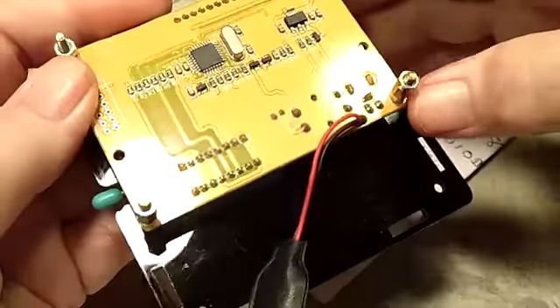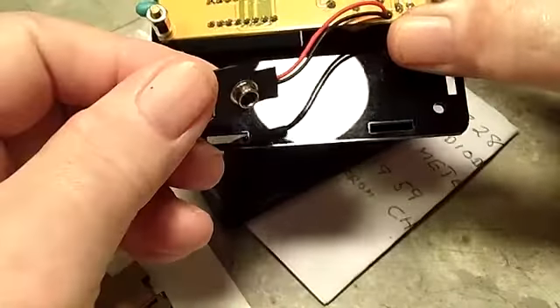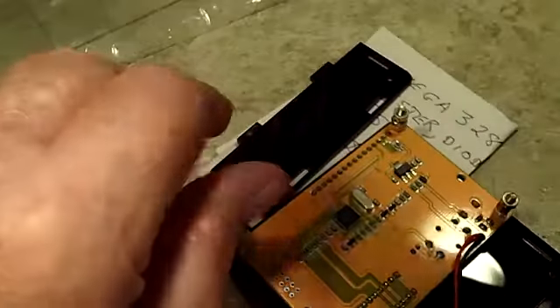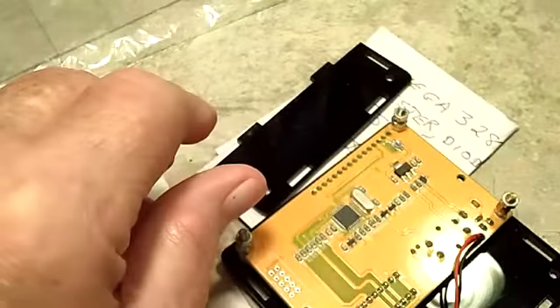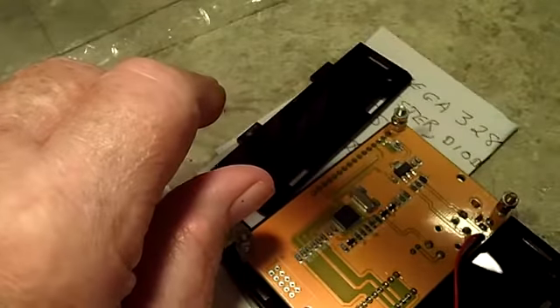What we have here is a MEGA 328 taken apart — not too much to see. As you can see, there is the battery clip for it. I may go ahead and put a battery in here and just see what it does real quick before I sign off, because what the heck — that won't take long.